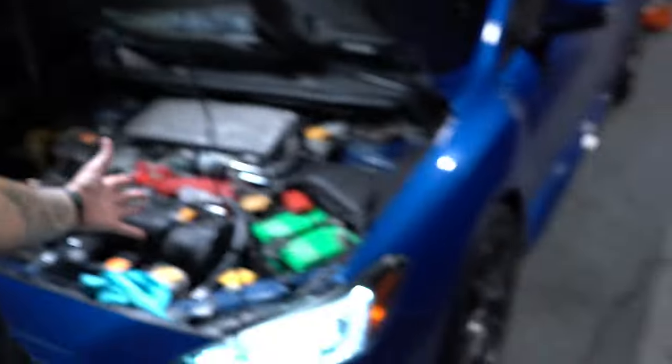Right now the car is completely stock. The overall plan of this build is not to be an all-out drag car, but I am going to do pretty much every modification you can do to an STI. I'm gonna leave the full weight interior and the car will be taken to the drag strip, but it's primarily gonna be a street car that makes eight to nine hundred horsepower on a good setup — built block, big turbo, all that.